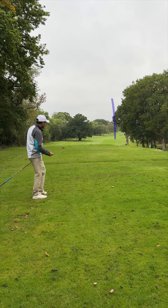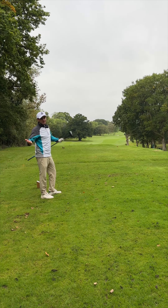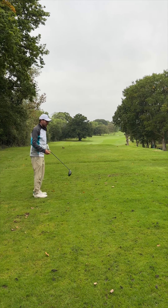Perfect. That's down the right hand side of the fairway. I can now hopefully go for that pin and maybe get a birdie. If not, par is still great.